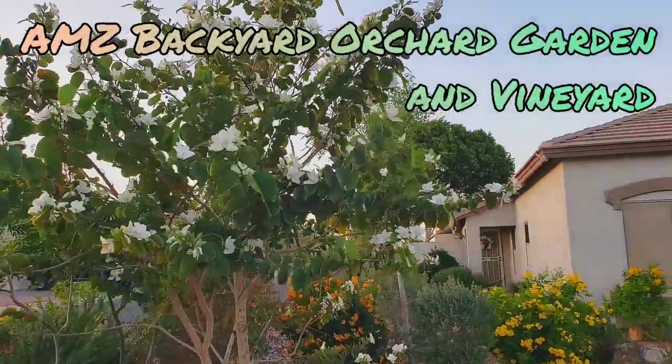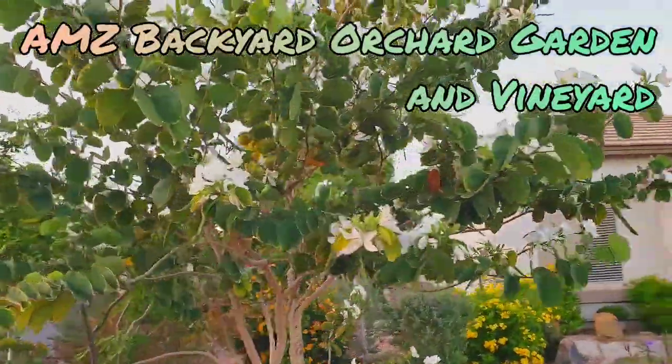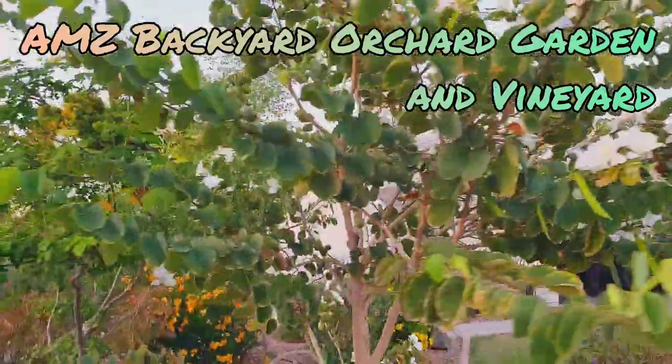Good morning, good afternoon, good evening, buenos dias, buenos tardes, buenos noches — whenever you are watching this video. I do hope you enjoy it.